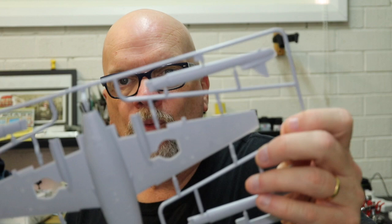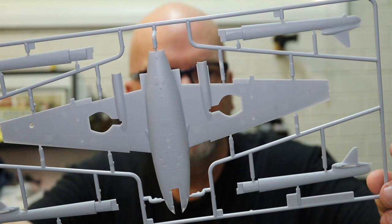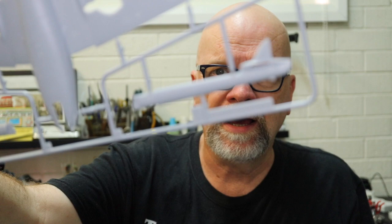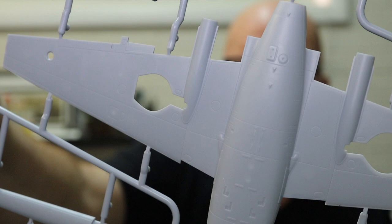The lower fuselage and wings are also moulded as one piece, so assembly is going to be reasonably fast since the major parts are few. We have the fins moulded to the booms — the booms are supplied in left and right sides — and the rudders are separate parts as well. Once again, really nice fine crisp recessed panel lines, and raised detail where appropriate.